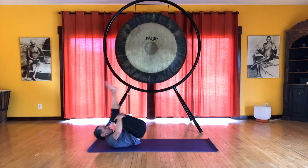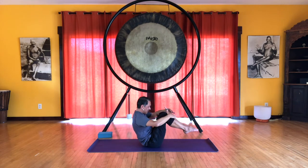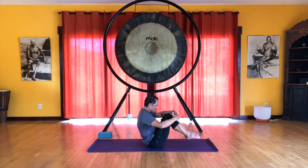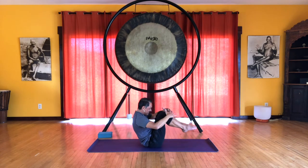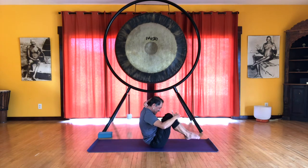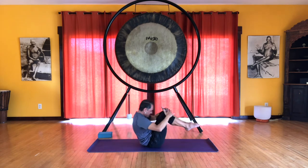Last one. If you want to challenge yourself further, let the hands float in front of the knees and rock back — just to the shoulders and balance. Let's do that a few times. It's easier to roll if you keep your forehead, your nose, close to the knees.